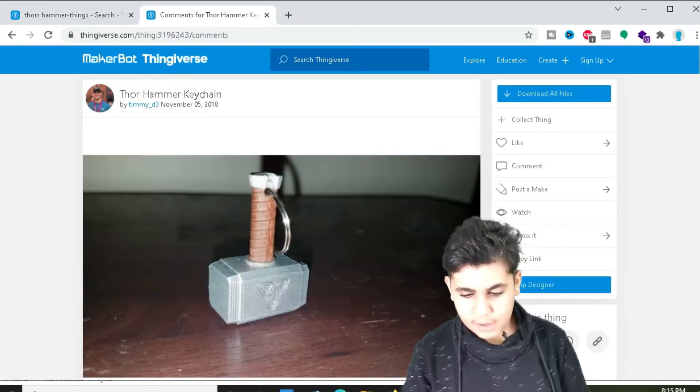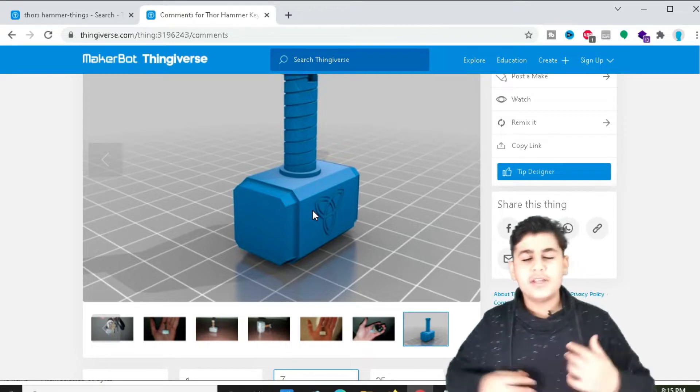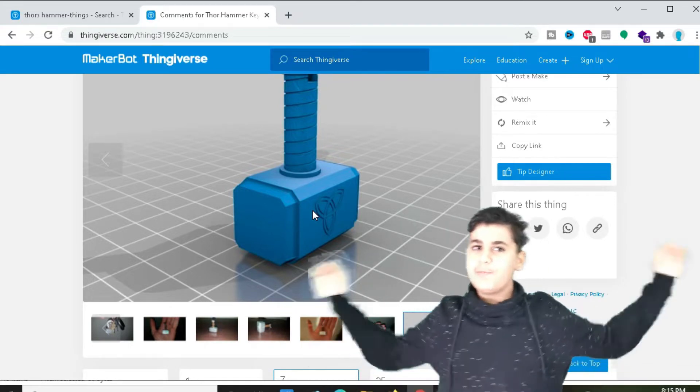Now that we've opened the link, we found one of the coolest designs. I've already downloaded this one. If you want to download it, all you need to do is make an account and you'll be able to download it. Now let's go back to XYZ Maker Suite and print this.